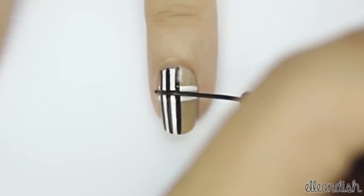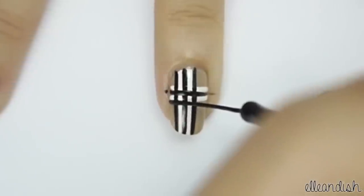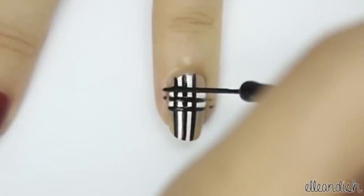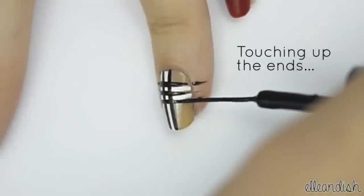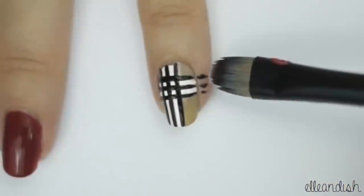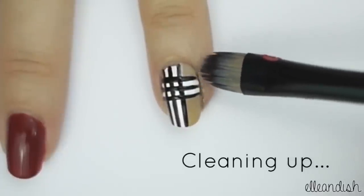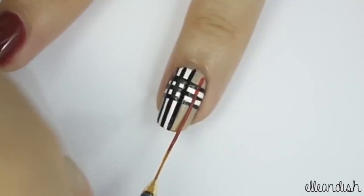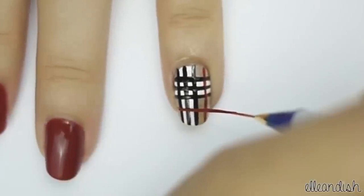Add one horizontal stripe in between the two white ones, and then add two more stripes on the top and bottom of the white ones. Using a red polish, apply one stripe down the side of the nail, and then one more horizontal stripe underneath.